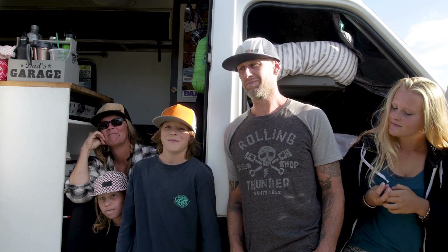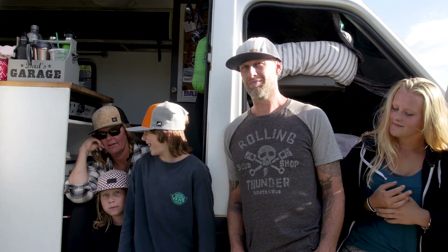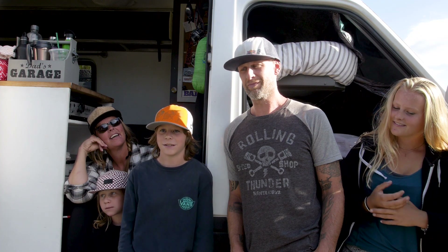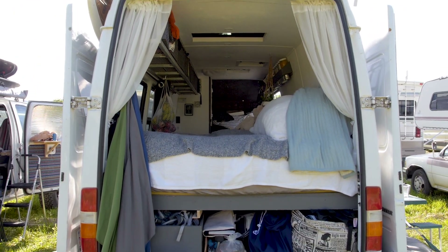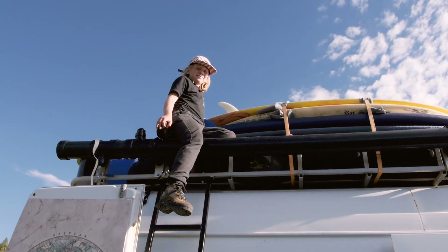I'm Tracy, I'm mom. I'm Sam, I'm 10. I'm Joe and I'm 13. I'm Mike, I'm the dad. I'm Sarah and I'm 17.